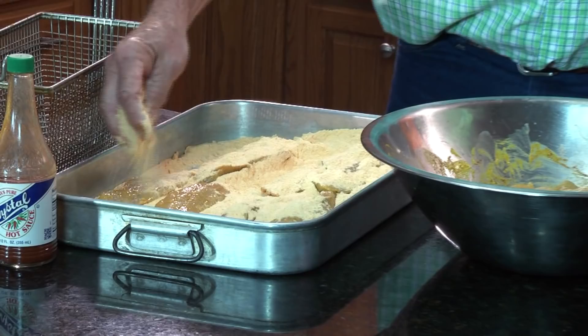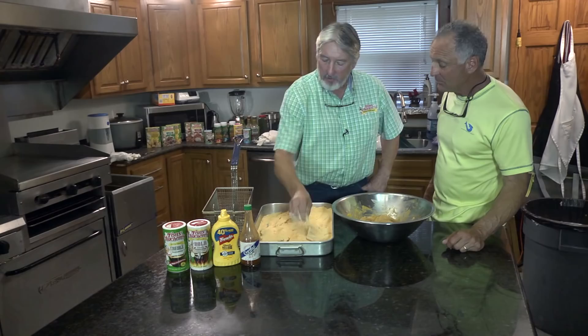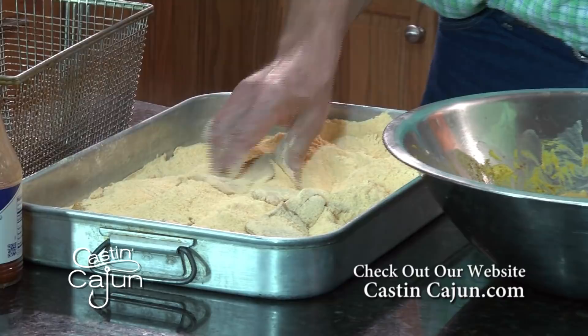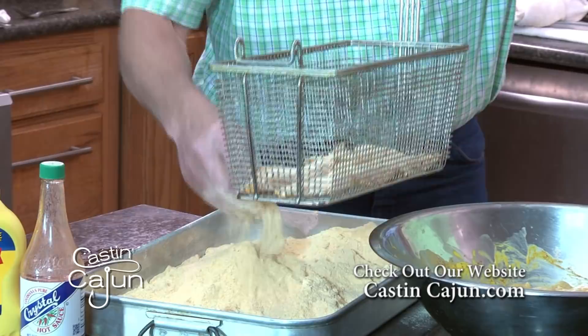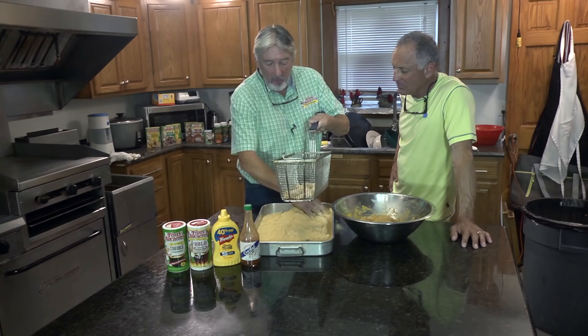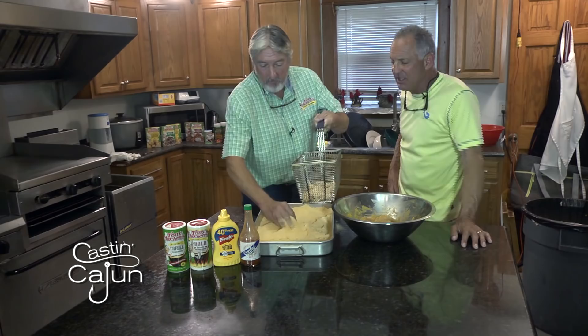Just get them covered good with all the mustard and seasonings so they'll have a nice crust. The key to getting that crust is grease temperature — 350 degrees minimum, all the way up to 375 or 400. Once you start pushing 375-400, if you're using commercial cottonseed or soybean oil, it may want to smoke on you. You need to use a peanut oil or an oil with a higher smoke point. I always use peanut oil too, but my cardiologist says the healthiest one to use is canola oil.